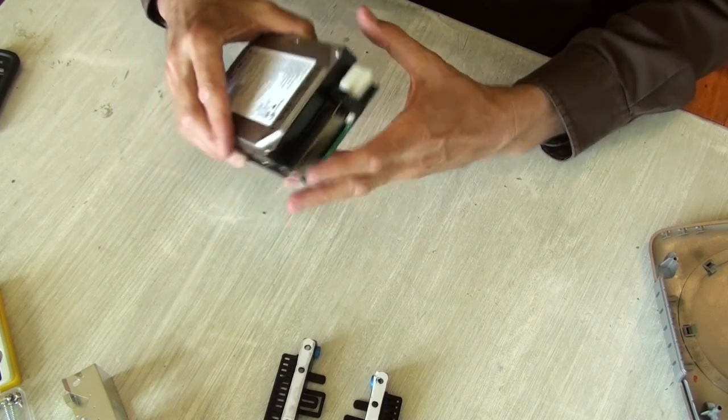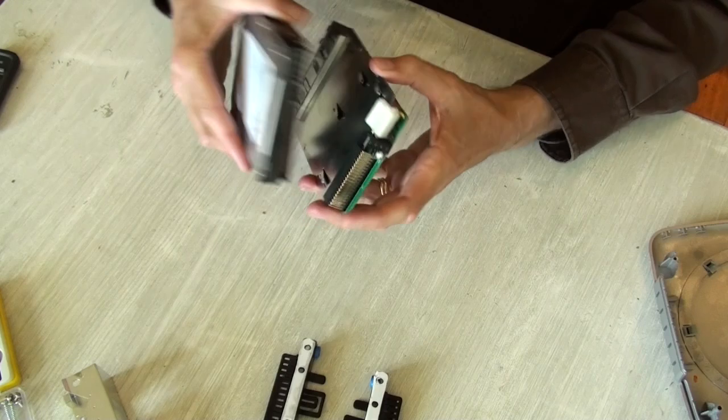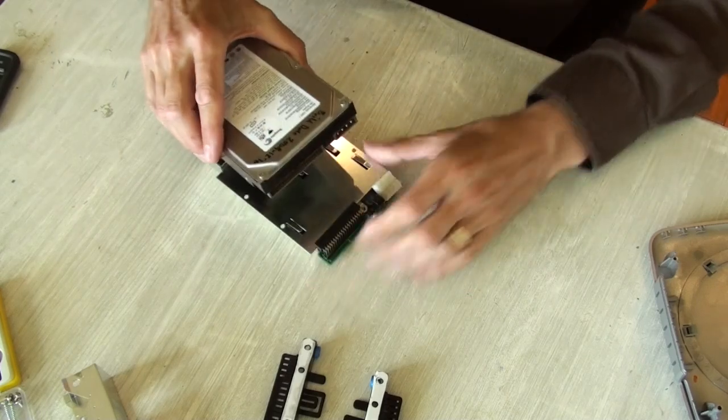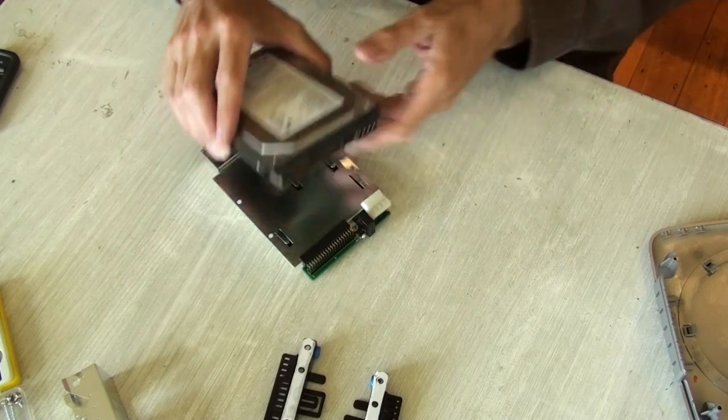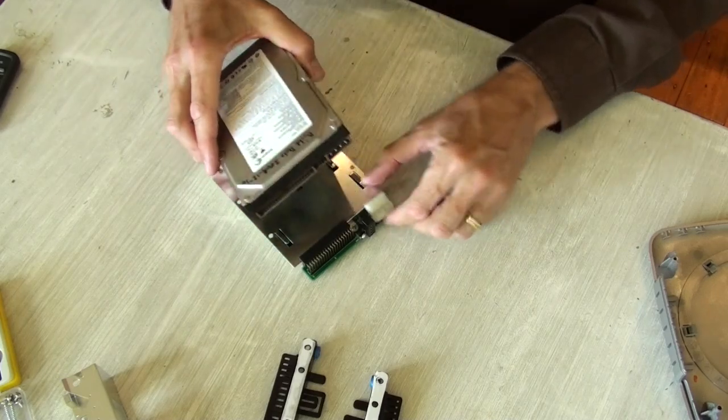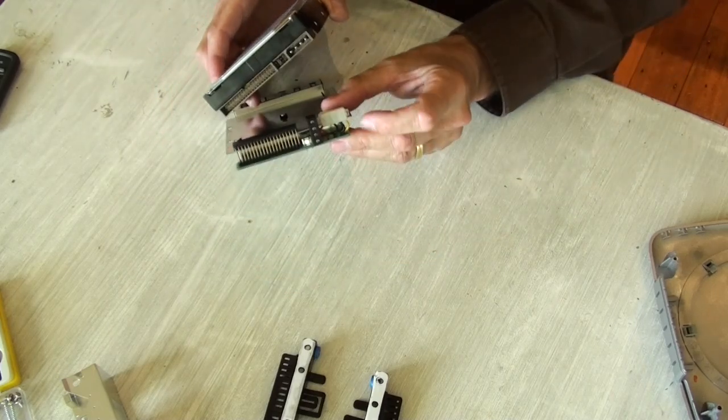One last thing before you remove the hard drive from the bridging card: release the power supply connector. It's pretty tight, and if you try to pull it out after you've unscrewed the hard drive, you can put a lot of stress on the solder joints.